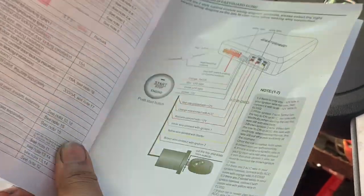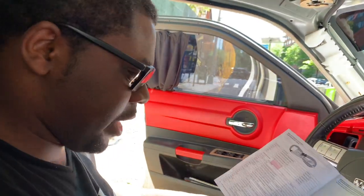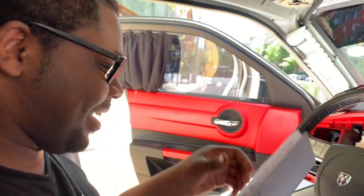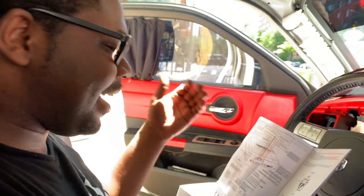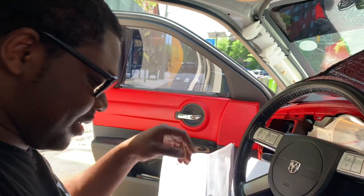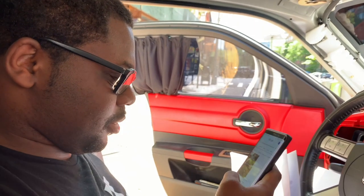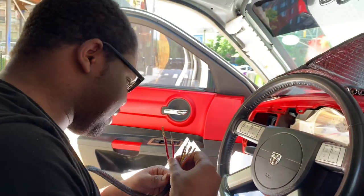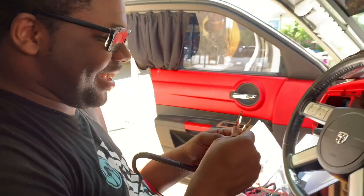We're focusing on the button right now to make sure we can actually start the car. Once the car starts, then we'll take care of the key fob and do all the trunk and extra stuff. It's a lot of tedious work, man. But as long as you finally understand what you're doing, you're good. You're probably not going to see it on the video, so I'll just explain. The most important thing is you need to know what you're tapping — because if you're tapping into the wrong thing, you're going to have problems.